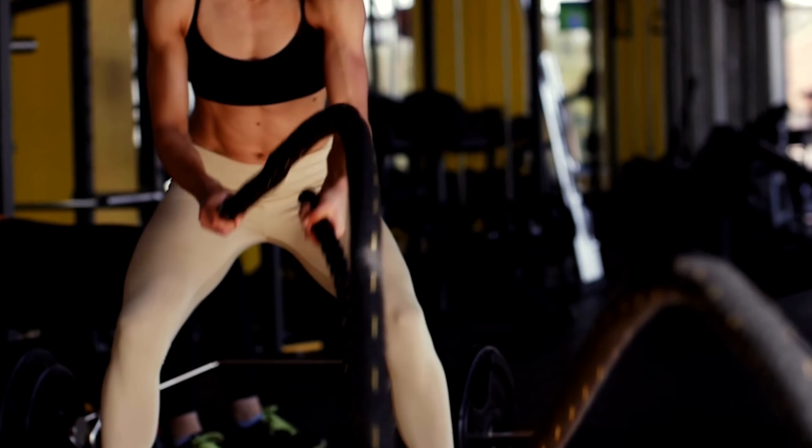We all know how important it is to stay hydrated, especially when we engage in physical activities. Drinking water is essential, but sometimes we need more than just water to replenish our bodies.